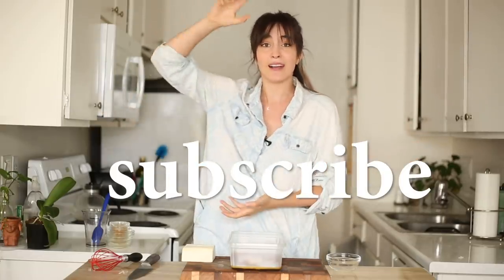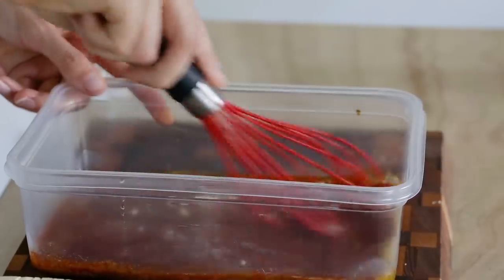So while I'm at it, why don't you go ahead and subscribe if you haven't already? Don't you want to see a huge pepper grinder? Now we're going to mix all that up.